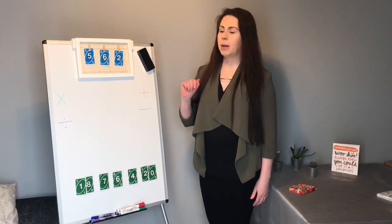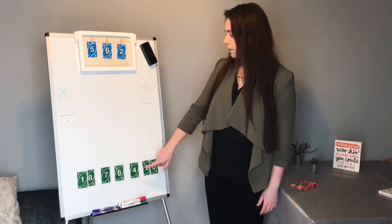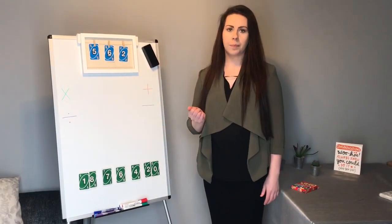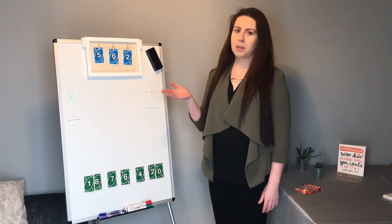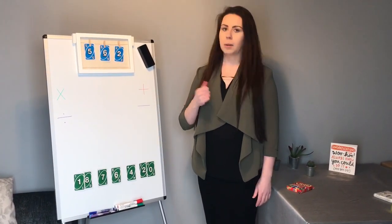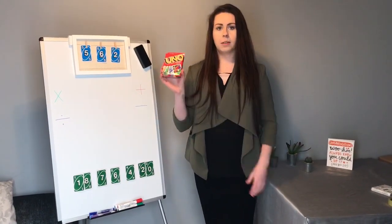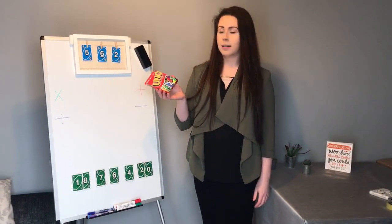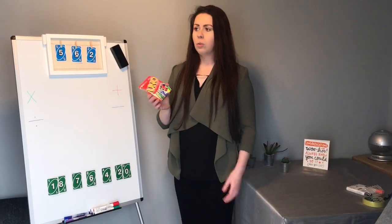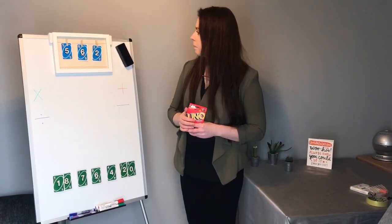The aim is to make the big digit number at the top by combining five smaller numbers using any of the maths operations you'd like. To select my numbers, I did it randomly — I don't want to make it too easy for myself. Usually at school I would use number cards, but at home I picked out some UNO cards selected randomly. If you don't have UNO cards you could use a normal pack of playing cards, or alternatively you could roll some dice and jot down the numbers as you go.